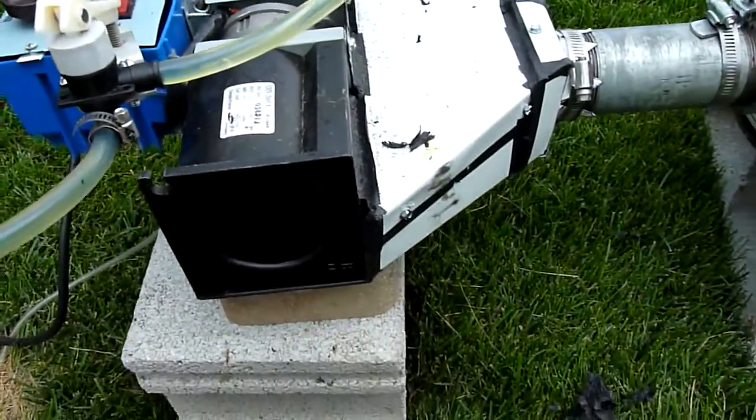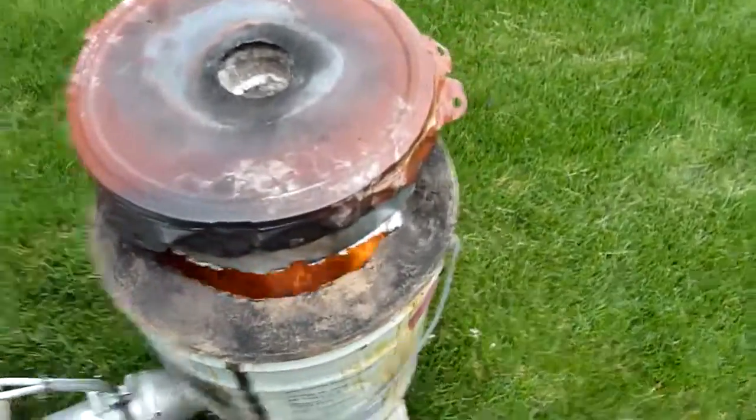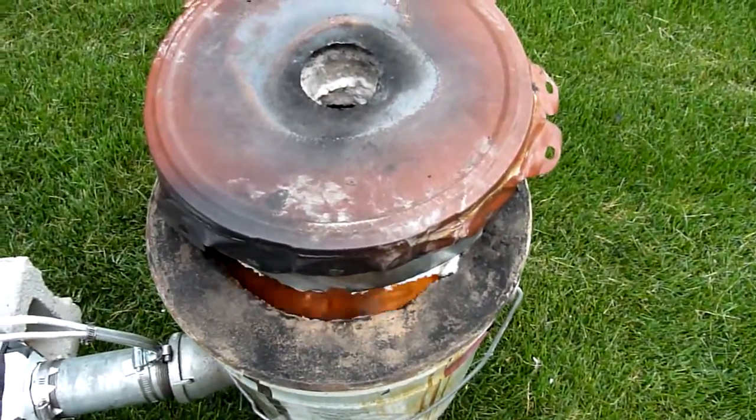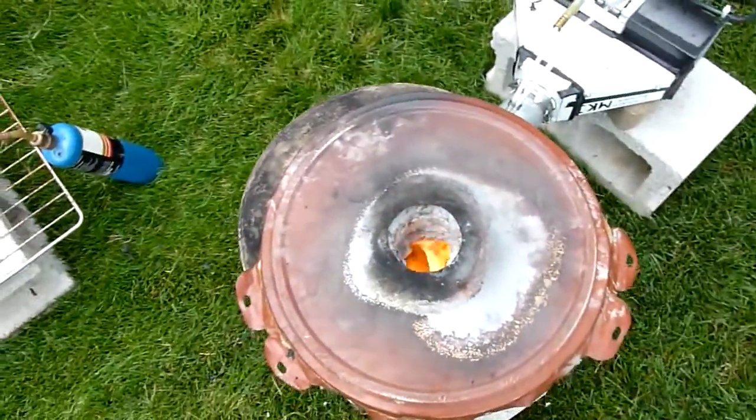This is an induction motor, so it's really difficult to control the speed. As you can see, the atomizer is working pretty well. There's nothing but flames in there now.